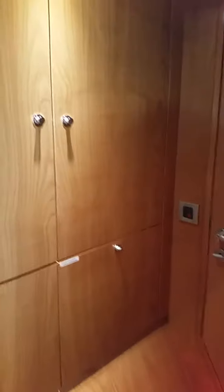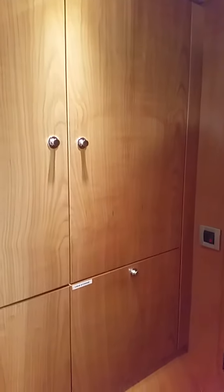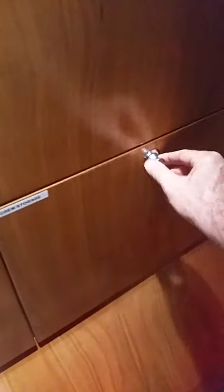I just want to show you some detail that oftentimes you don't see in typical boat construction. I'm going to go to this drawer here. This is the latch that holds it shut.